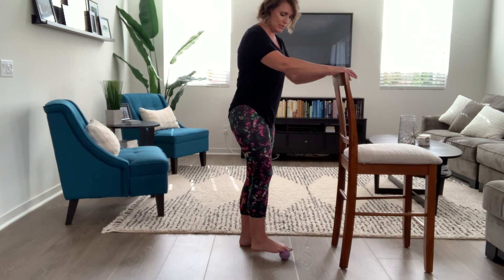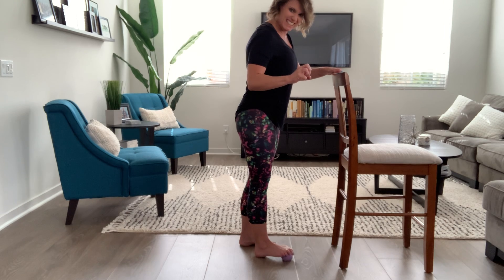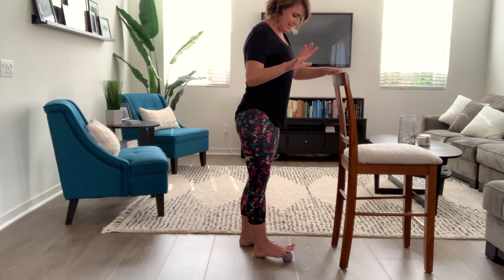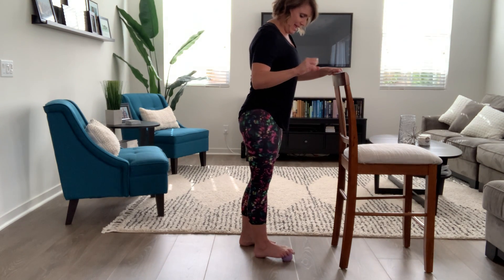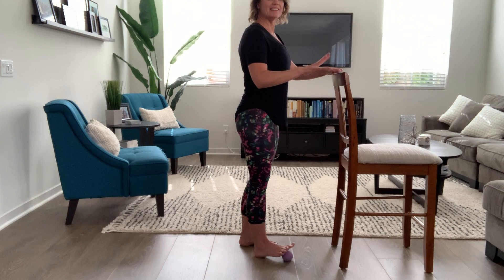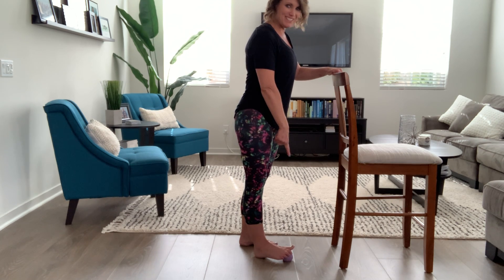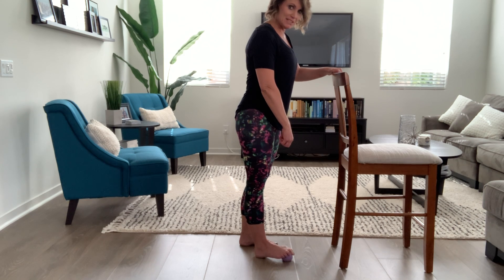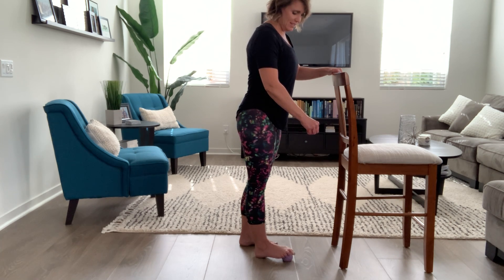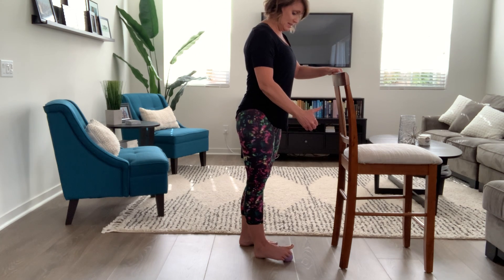Now take that ball back up to the toes with the heel down to the ground. Grip that ball as tight as you can with your toes, then stretch those toes out as wide as you can. Grip and straighten, grip and straighten. Grip one more time — this time lift your big toe only, keeping the other ones gripping, then lower the big toe. Lift the big toe up and then lower it. You should be breathing the whole time — don't stop breathing.